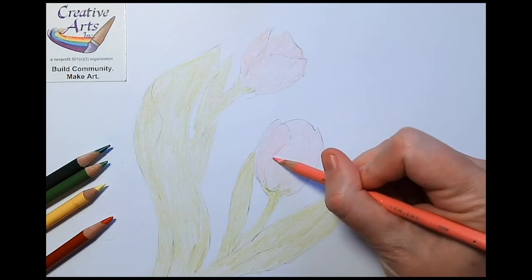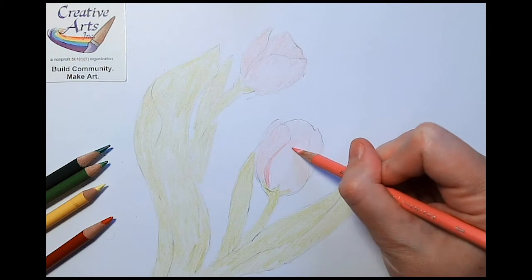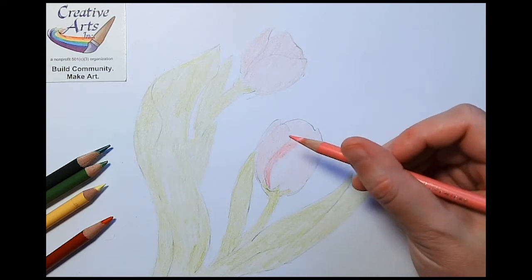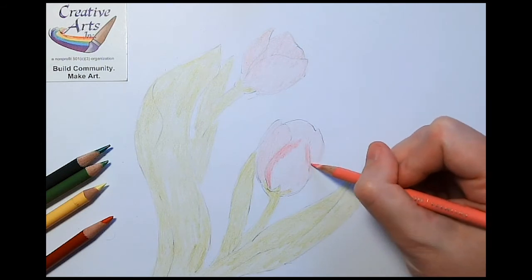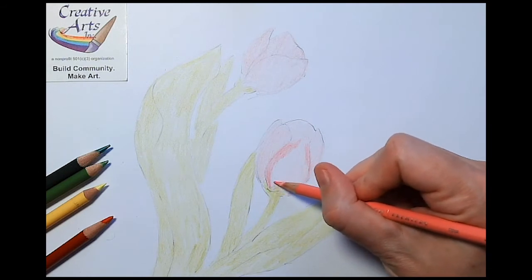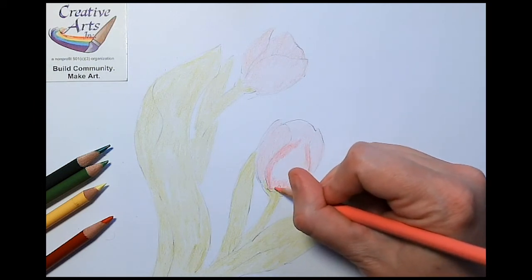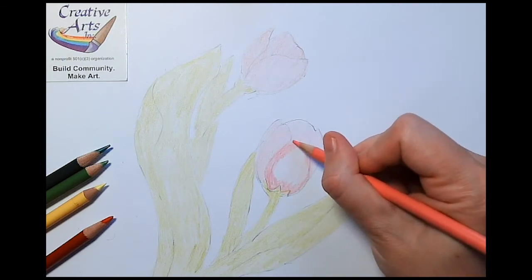On the edges of the petals, we want to be able to see the difference between the petals, and we can add some more realistic shadows. We can use a medium dark pink color. In this case, the color I'm using is called Rose — it is a Prismacolor Premier pencil. You can use anything you want: markers, colored pencils. It doesn't really matter what style or brand. It will be easier to blend if you use soft pencils like I'm using.